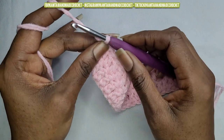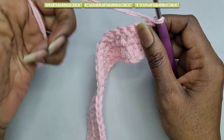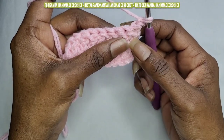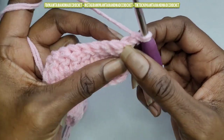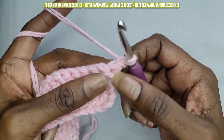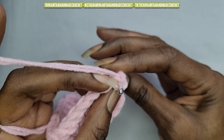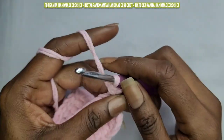For our next row we're going to go ahead and chain 1 and turn your work. Now we're going to begin working our pattern. Instead of the normal way to make your single crochet, we're going to go into the front loops of the stitch. When you make a stitch you have a loop on the bottom and then your normal loop in the front. So you're going to take your hook and put it in that bottom loop and in that top loop only in the front, leaving the back loop empty, and go ahead and make your single crochet.